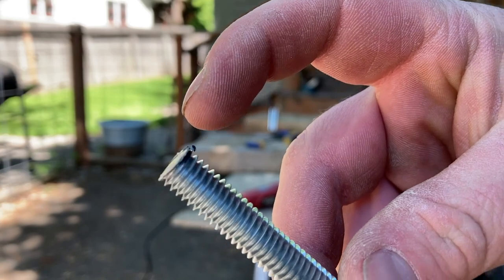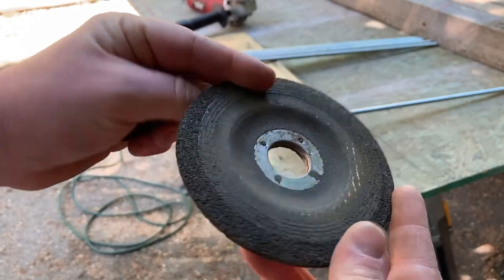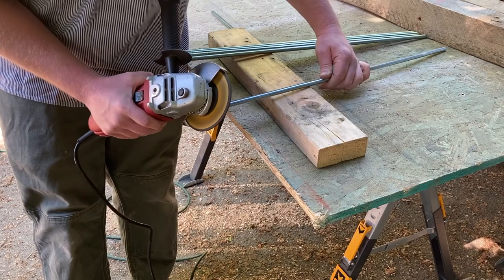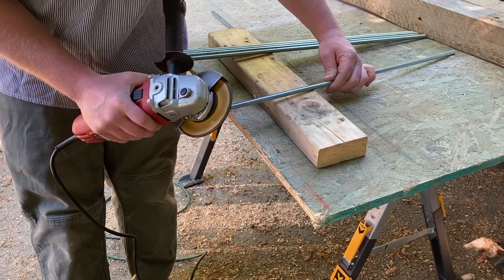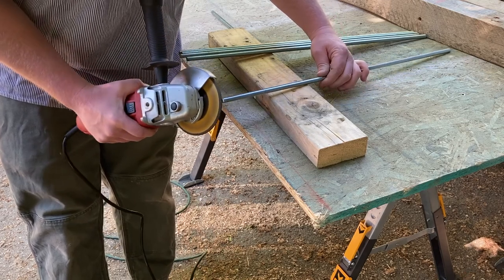Cutting metal with the wheel can create a burr. So I'm using a grinding wheel — I paid 50 cents for it at a yard sale — to get rid of that burr so the nut will fit on there easy. Plus you won't cut your finger on it; it will be nice and smooth.